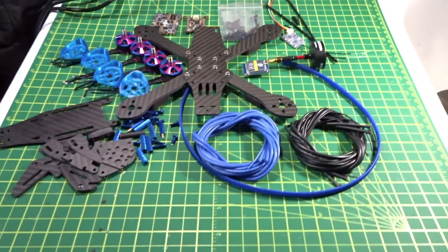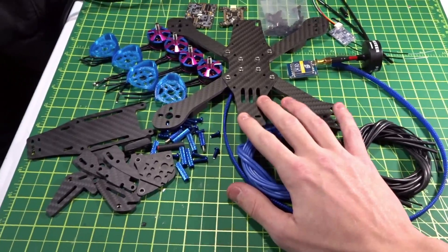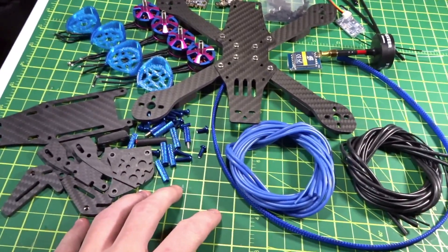Hey guys, welcome back to my video. Today we'll be doing the Part 1 build video of the Skyline Innovations Raptor 210 build. Let me quickly go over all the components that will be in this video.